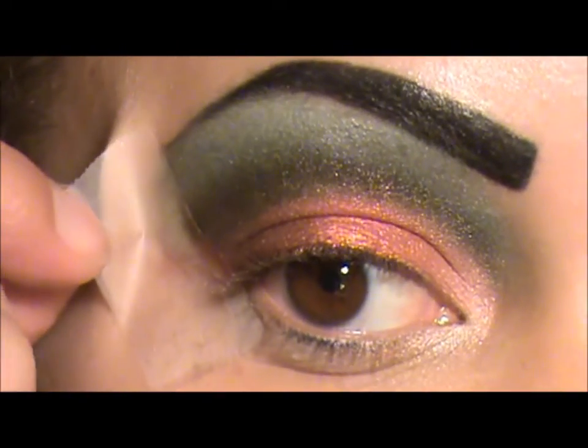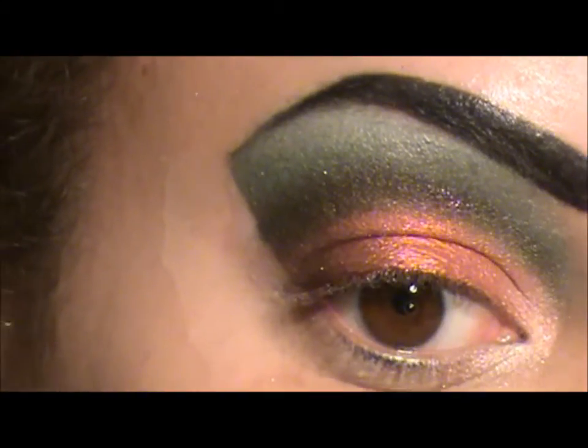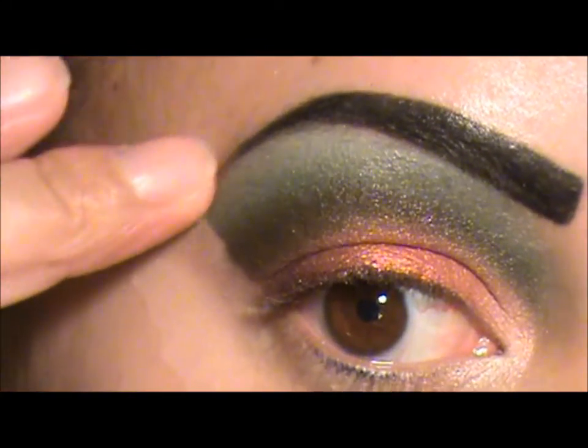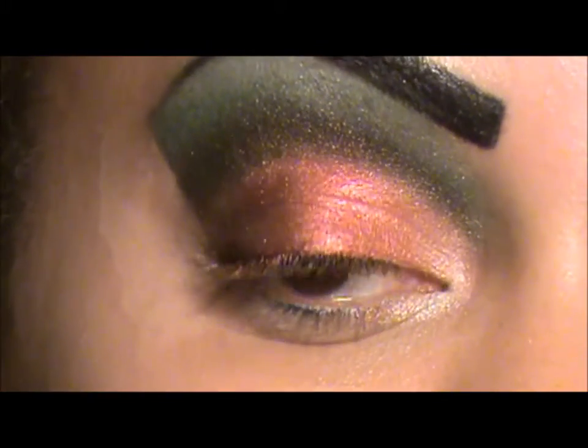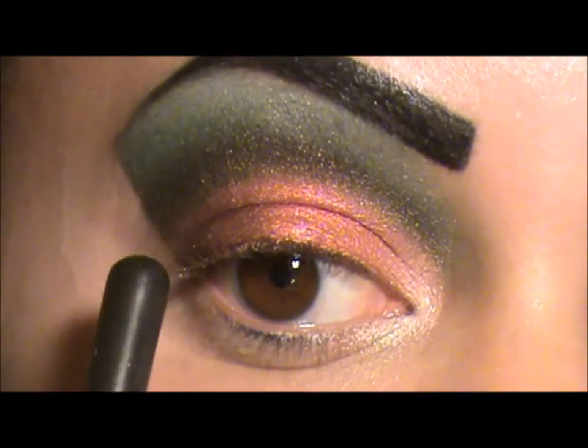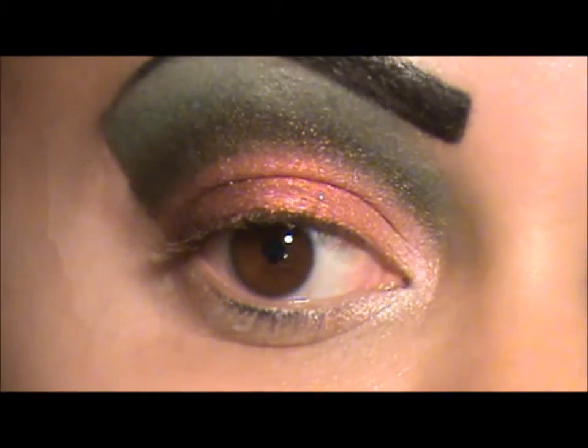Now we're going to take off our tape gently and we have a nice crisp line. What I'm going to do now is apply liquid liner, mascara, and eyeliner, and then we'll be back with you guys.